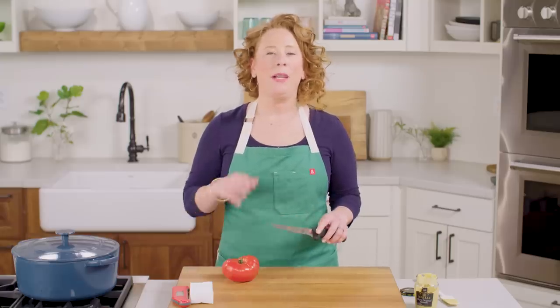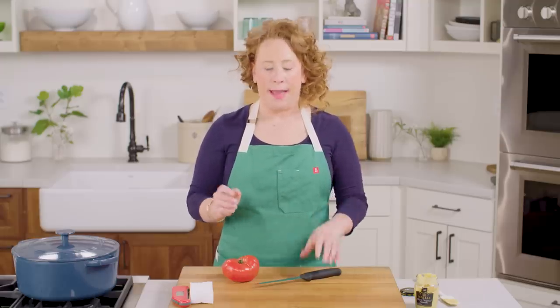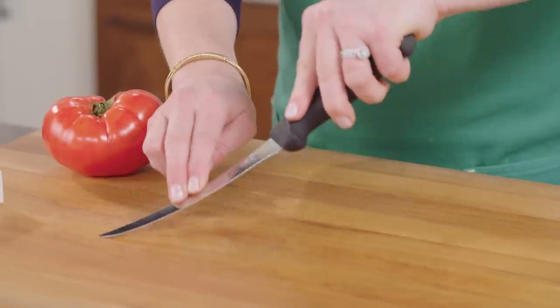Number four: a sharp boning knife. Boning knives are typically used when you're cutting pieces of meat and you want to go in and around a bone, or around connective tissue and things like that. You want it to be really flexible, like this. But I use a boning knife for many different things.